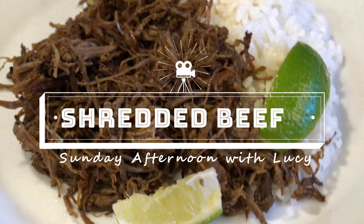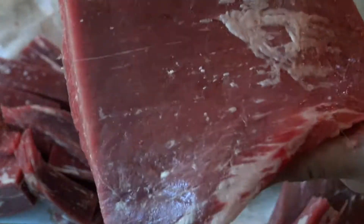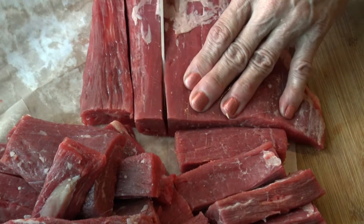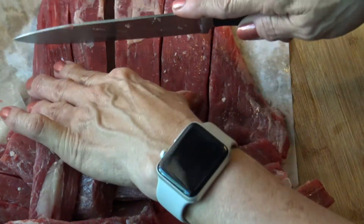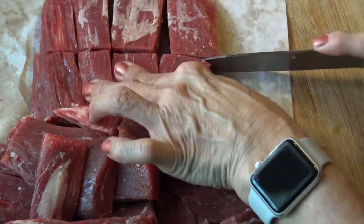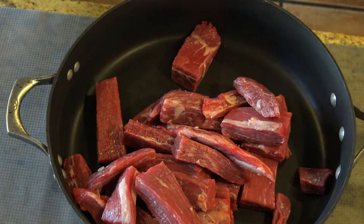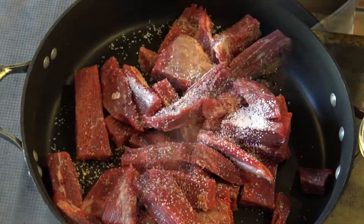I'm preparing about 3 pounds of beef. You can use the beef chuck-eye roast if you prefer. Cut them in pieces and then place the beef in a deep pan. Sprinkle with just salt, but you can use pepper as well. Spread the beef so it makes only one layer in the bottom of the pan.